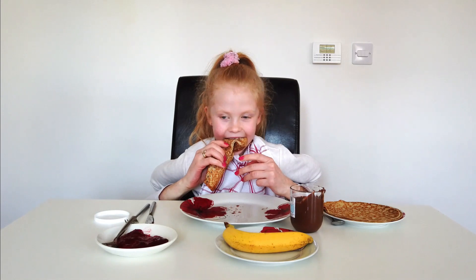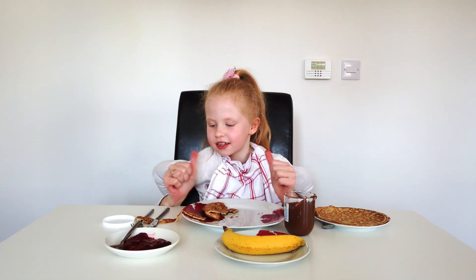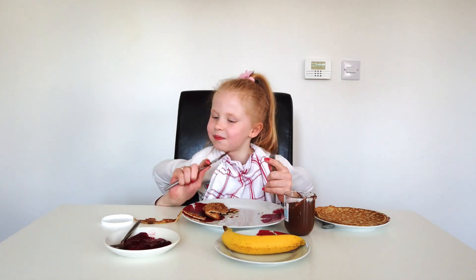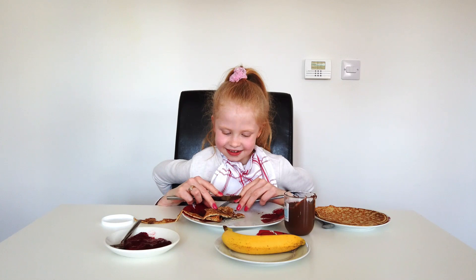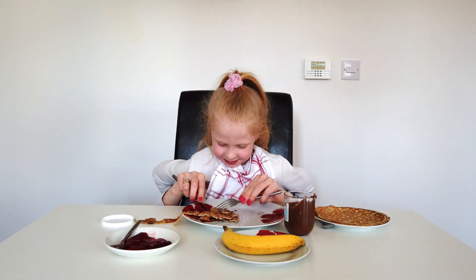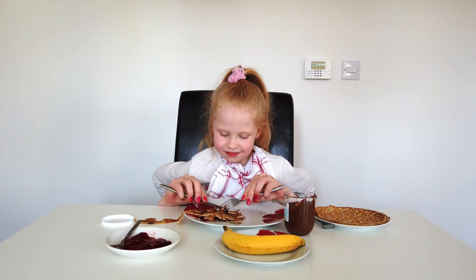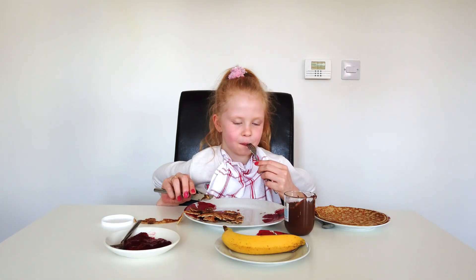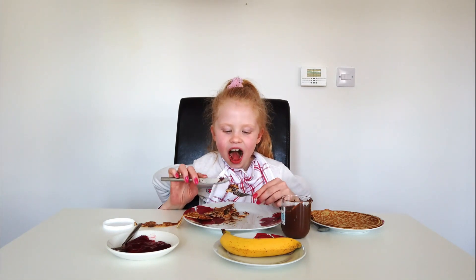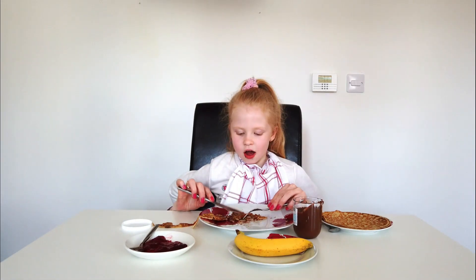So roll it now. I want it nicely cut. Get your knife. Now cut it. You missed. It tastes delicious. Mm-hmm. That's enough now.